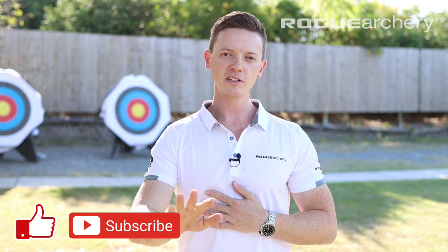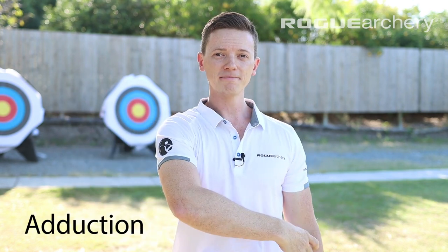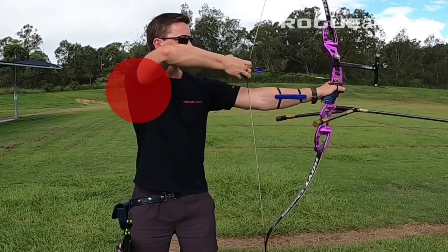There are a number of movements which increase the risk of injury to that long head of biceps tendon, and that is internal rotation, adduction, and flexion. This starts to look very familiar — it's exactly the range of motion that we do thousands of times through our shooting training. So it should be no surprise why long head of biceps impingement is a very common injury amongst archers.